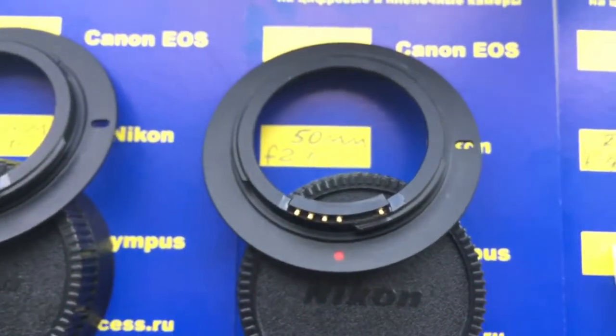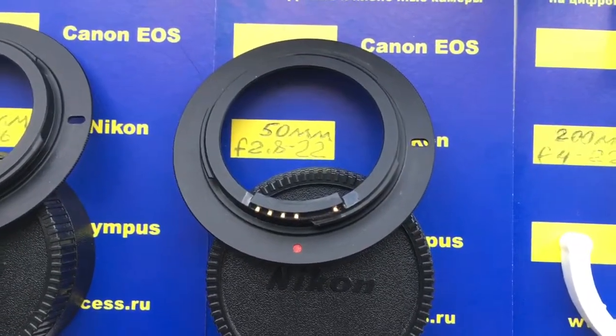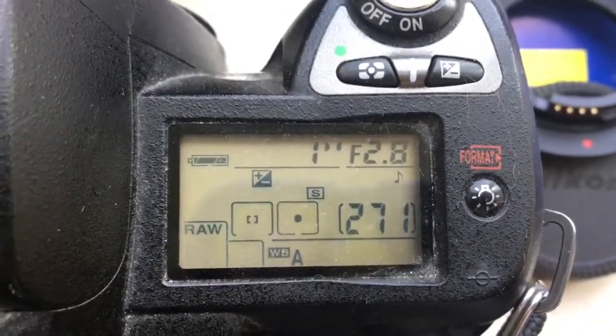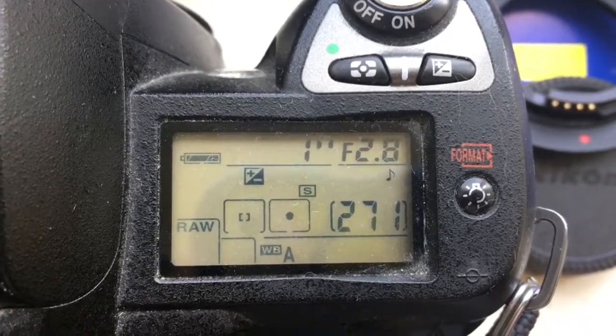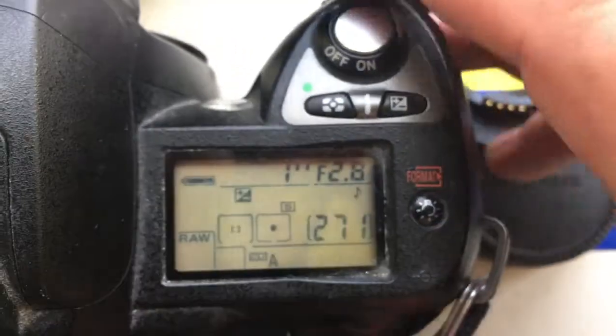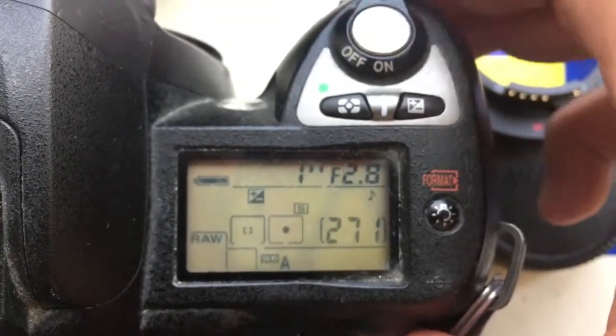This is the first adapter, M42 Canon, to your Trioplan. As I noted for you, Nikon does not have aperture 2.9, and I pre-programmed aperture 2.9 from 22, and focal length is 50mm.